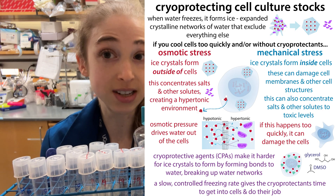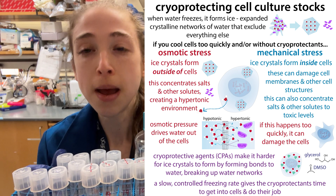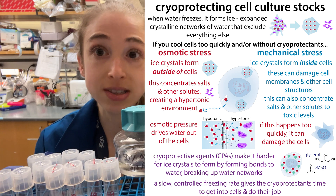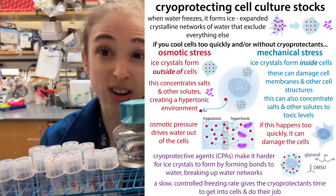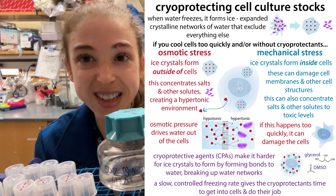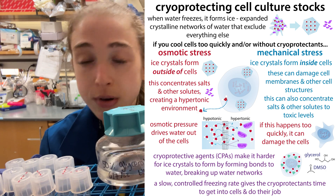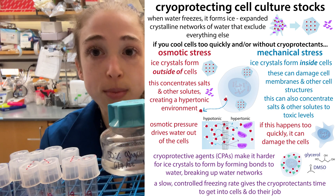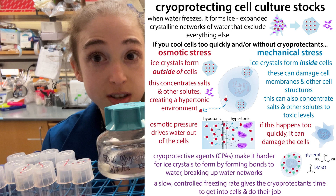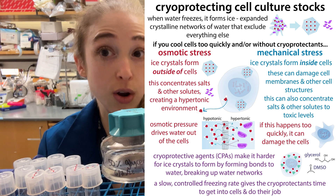What's happening is that the glycerol is going to act as a cryoprotectant, or cryoprotectant agent — CPA. It's going to prevent ice from forming. Ice forming outside of the cells can cause problems because it can concentrate salts and make water flow out of the cells, causing them to shrivel up and lyse. Ice crystals inside the cells can also damage proteins. By adding glycerol, we're preventing that by making it harder for water molecules to find one another and form ice crystals.